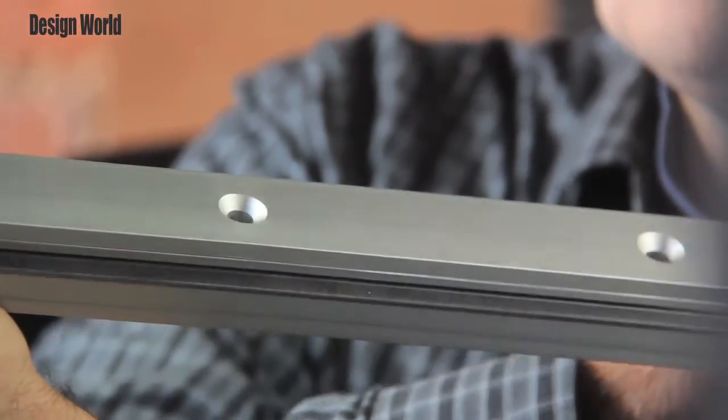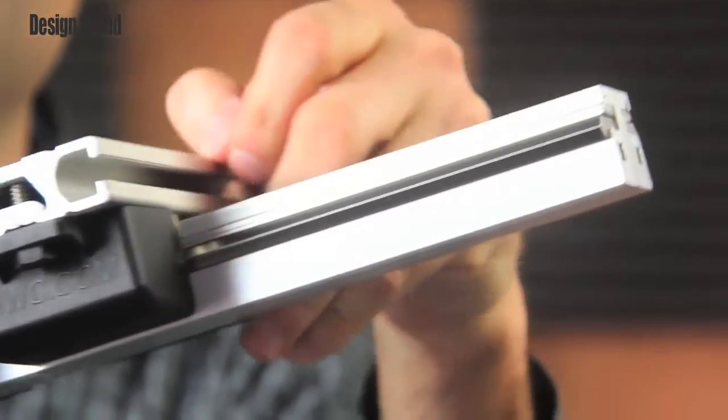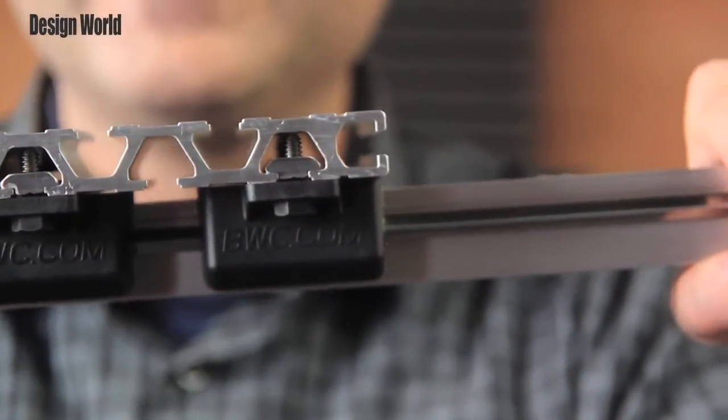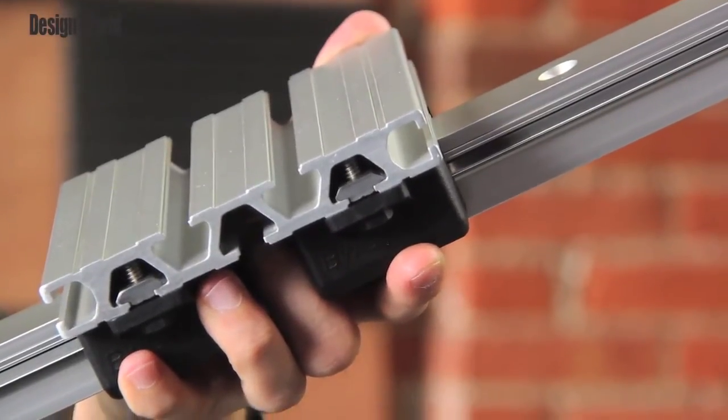They were designed to reduce the number of hardware pieces required for fastening track to these mounts here. For end users and designers, it reduces the downtime and total cost of ownership by letting users build a linear guide system from these modular cut-to-length pieces, which makes it easier to put together as well.